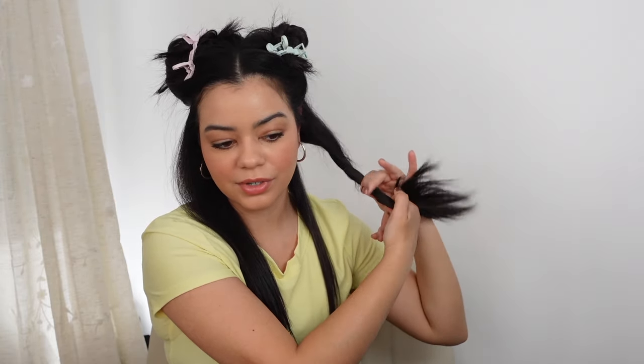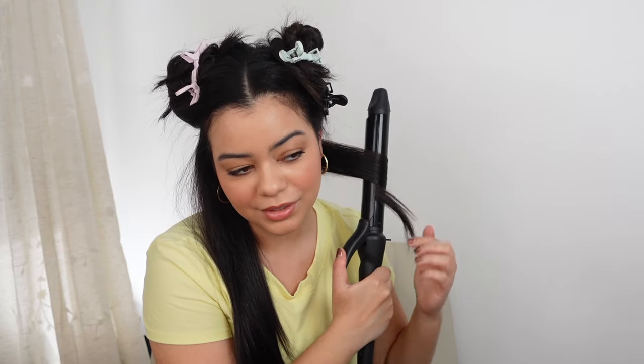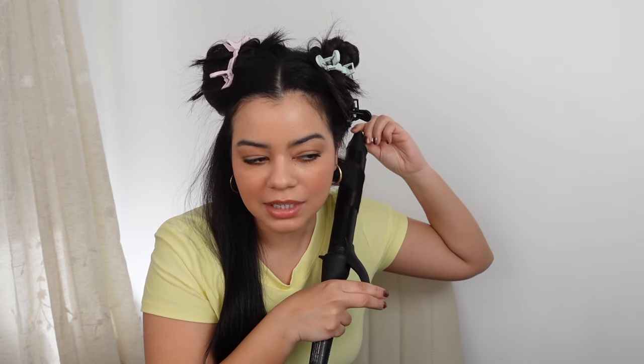I'm going to start with the Bio Ionic and do a very small section. I like to put the clamp in the front and curl away from my face. This is actually a small section compared to what this tool can handle. I love this size — it gives you a curl that's kind of in the middle, like the perfect curl. It also has a cool tip just like the T3. The Bio Ionic curl is not super tight, a little looser, but very natural-looking.